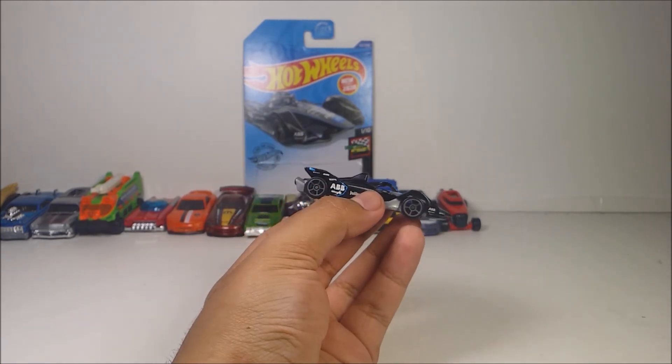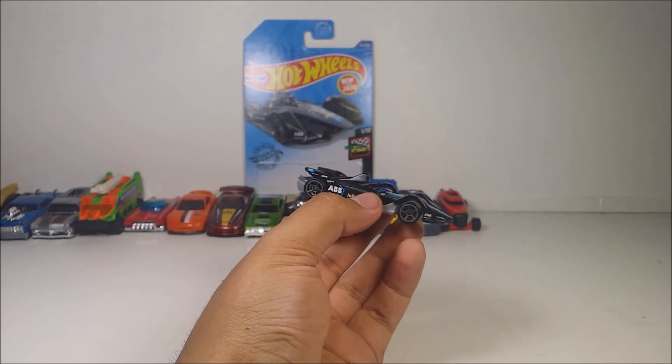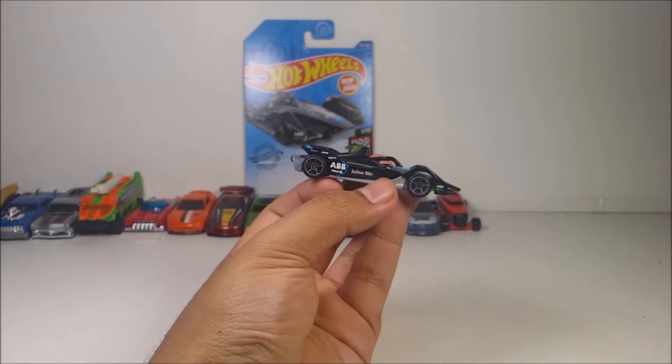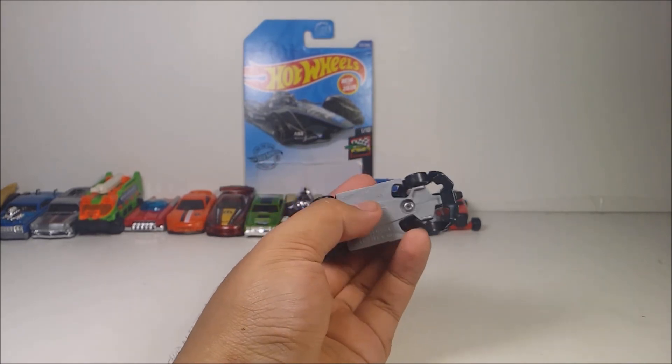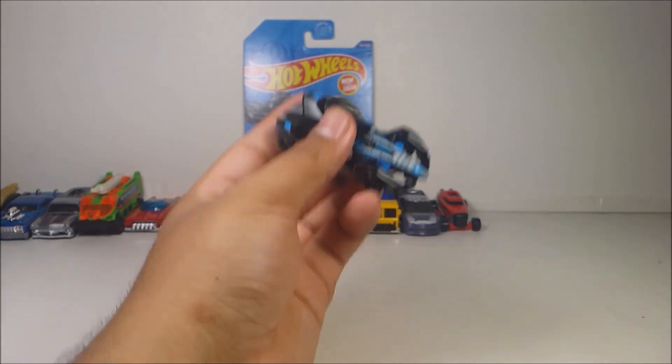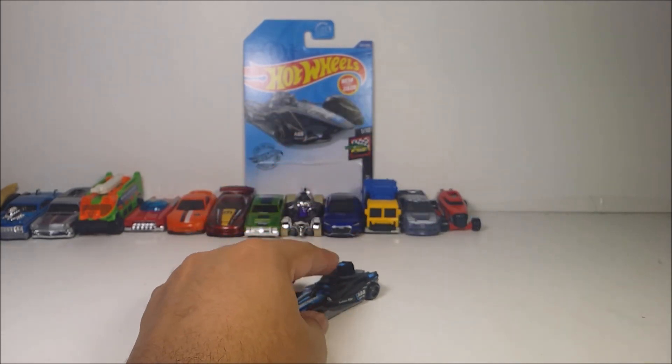I wish I could see this one in the Hot Wheels ID version for Series 2. I still need to buy some Hot Wheels ID — it's been like months since reviewing it. But don't worry, I'll promise I'll review more if I have money. I like this diecast a lot. The black, the gray with the blue — so cool. Plastic base, metal body, great weight to it. I love this diecast a lot.